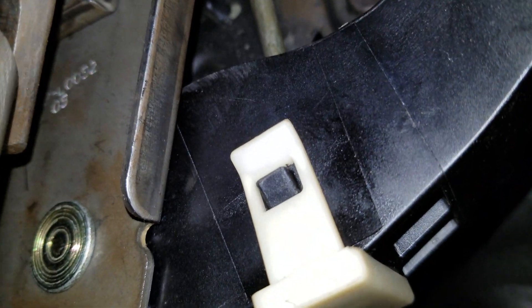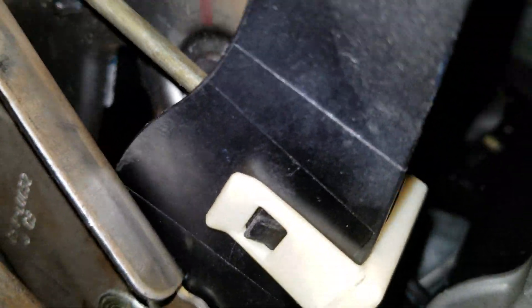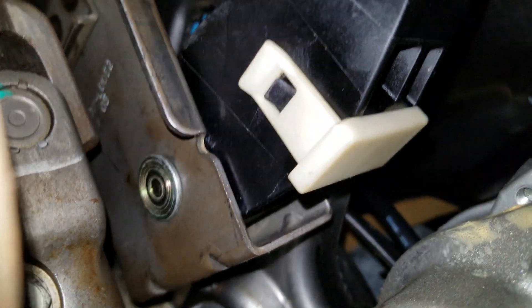So now everything's tight and in place, and that's going to save that little rubber piece on the end of the rod from failing. The part number for that piece, that little white clip, is 22697429. And it's about — I think I got mine for about nine bucks on eBay.